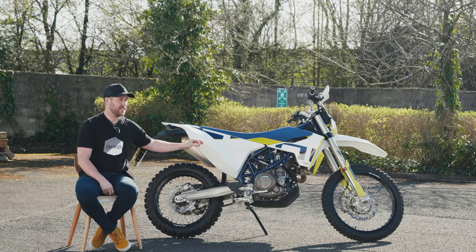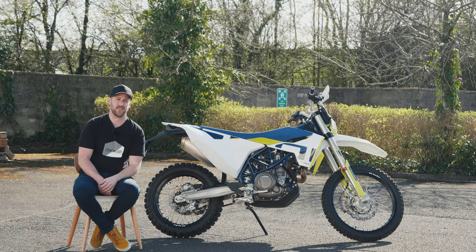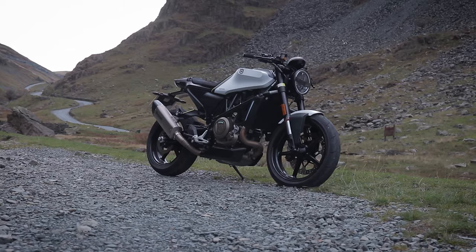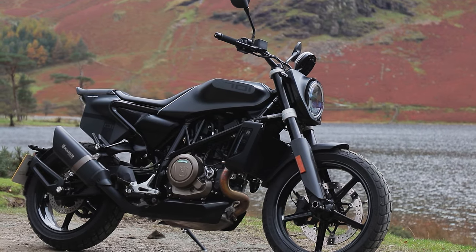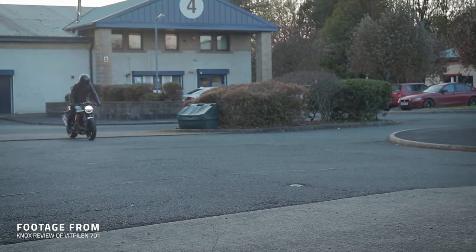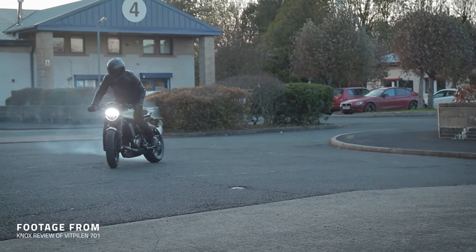The engine in the 701 is KTM's really famous and widely used 690 single cylinder — the same one used in the Vitpilen 701, and the same as the Svartpilen. I'm personally a massive fan of this engine, so we could buy into this bike knowing it's got a peach of an engine, and 100% it's a cracker.